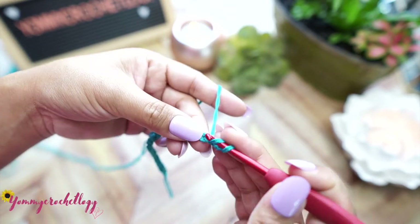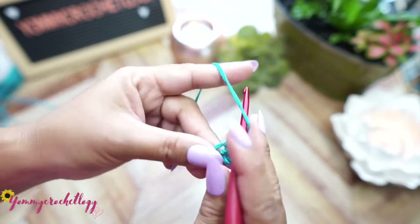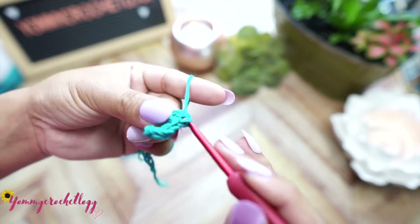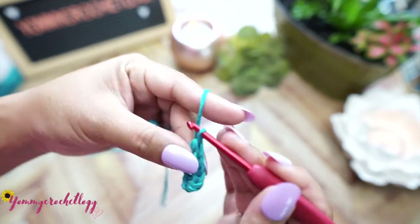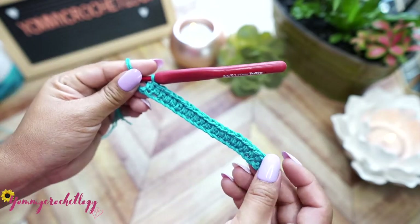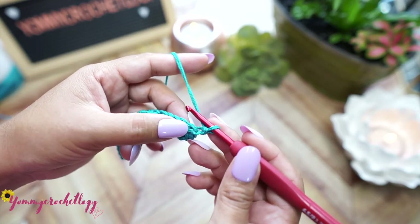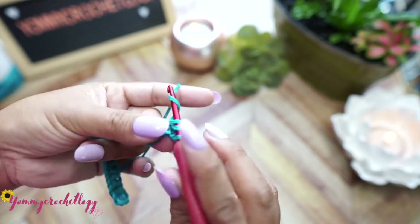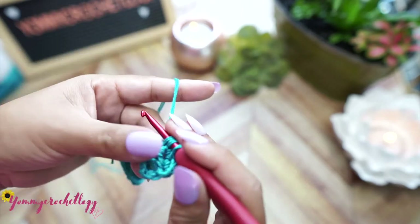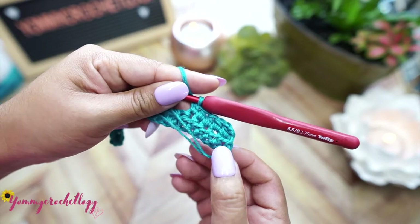On the third chain, make a half double crochet. You have to make half double crochets across the entire 20 stitches. We're at the end of this row now - just do a few stitches to close it off. Then chain two to start the next row, turn your work, and make another half double crochet in the next stitch. Continue the same pattern until you reach the end of the row.